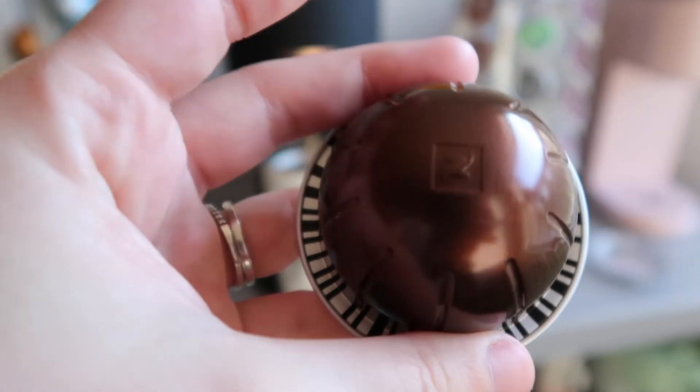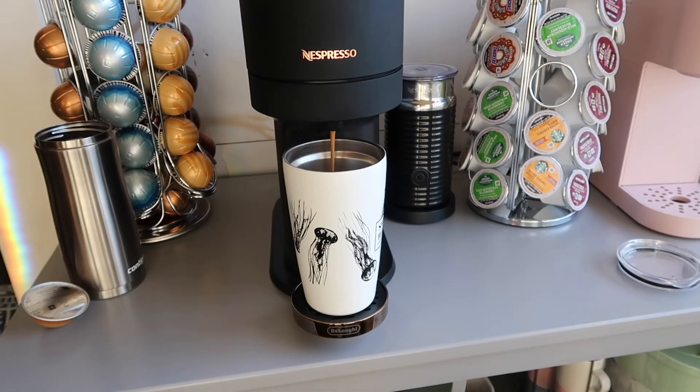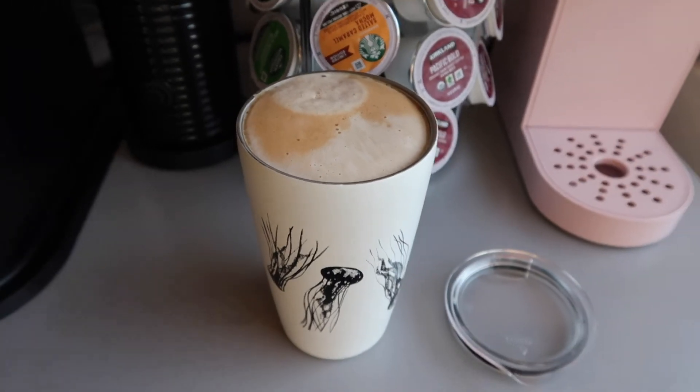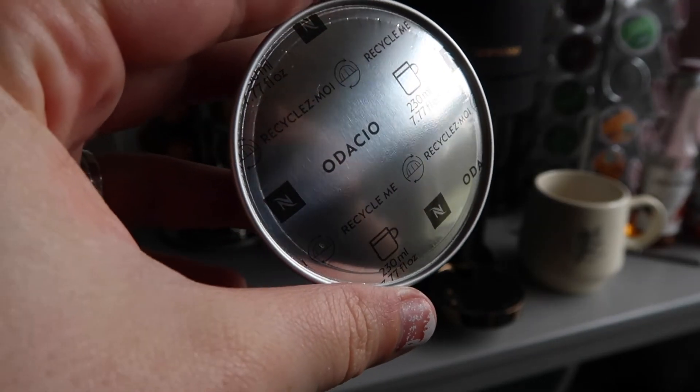Intenso got a four and a half out of five for me. It's got a smooth, really good flavor. It is still one that I drink on a regular basis. I don't think it made my favorites list, but it's really good.